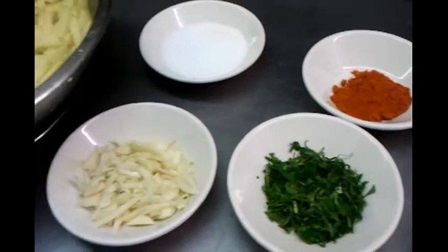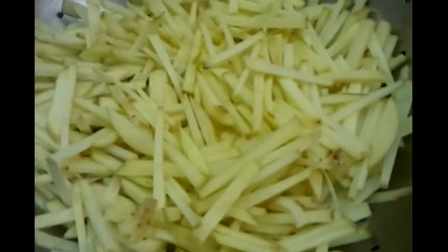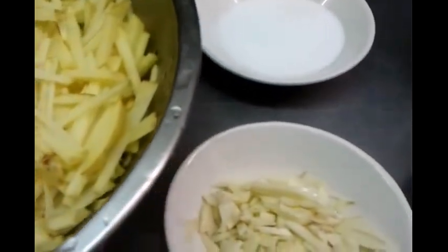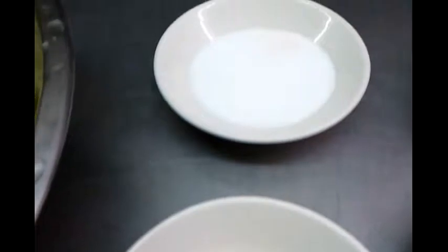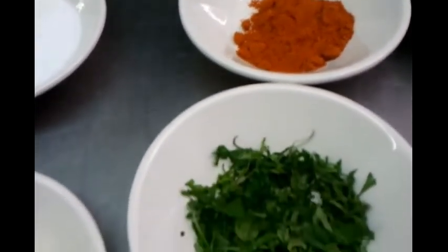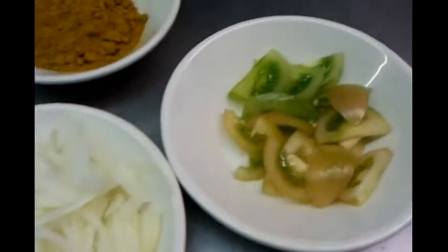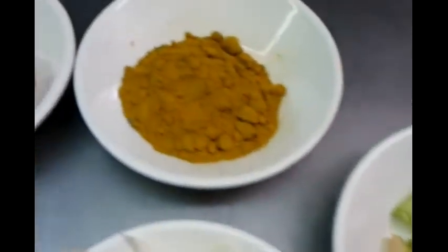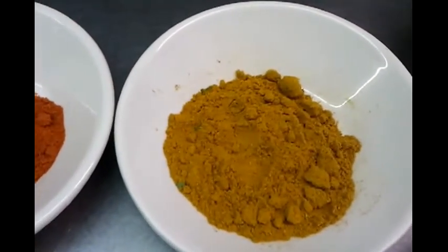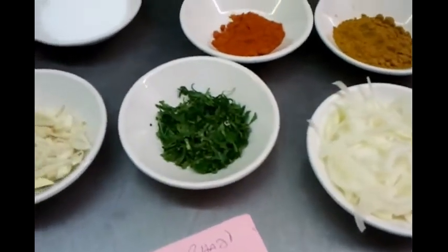As you can see, first of all you need to have some finely chopped potatoes. We have some diced garlic, salt, some chili powder, finely chopped coriander, chopped onion, chopped tomato, a little bowl of mixed powder, and some vegetable oil.